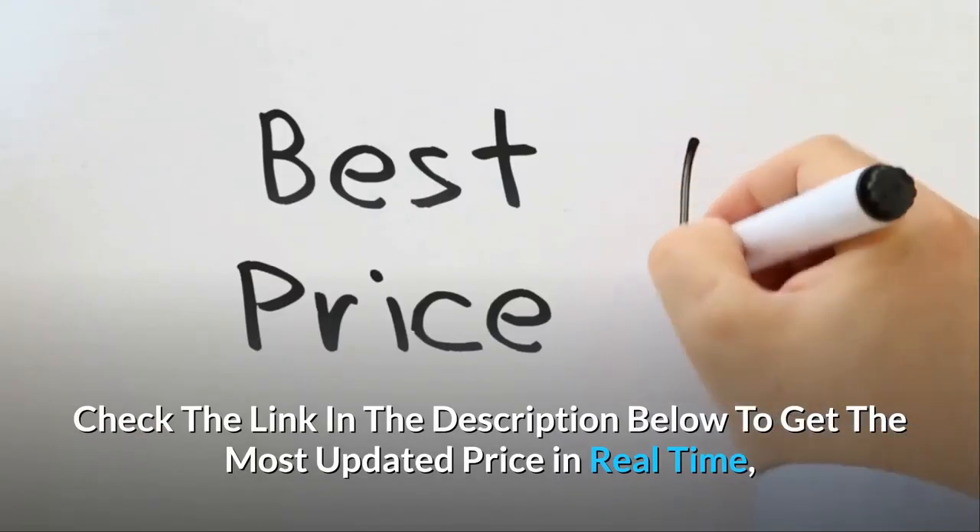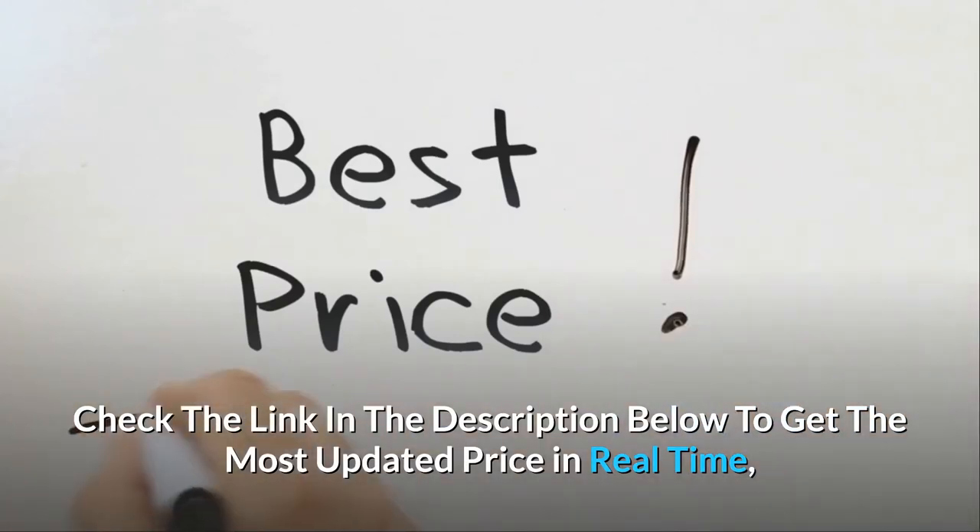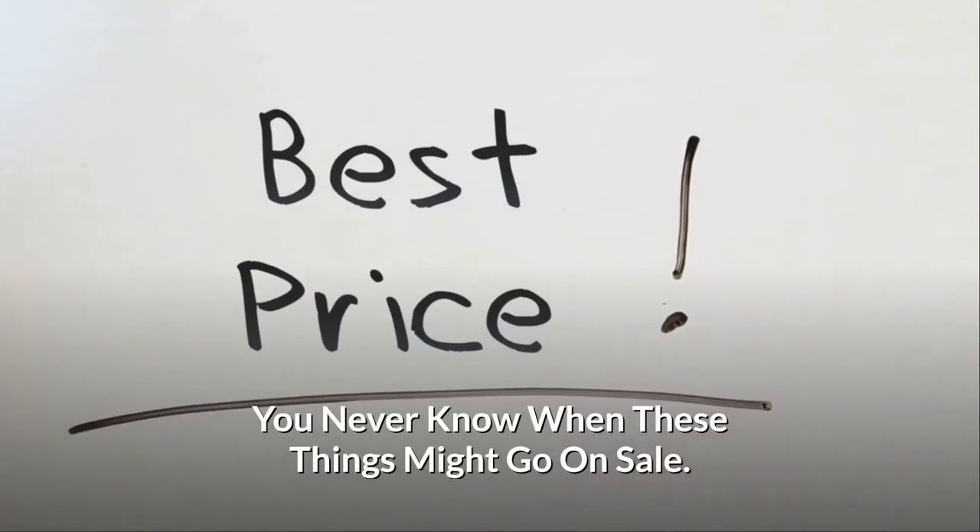Check the link in the description below to get the most updated price in real time. You never know when these things might go on sale.